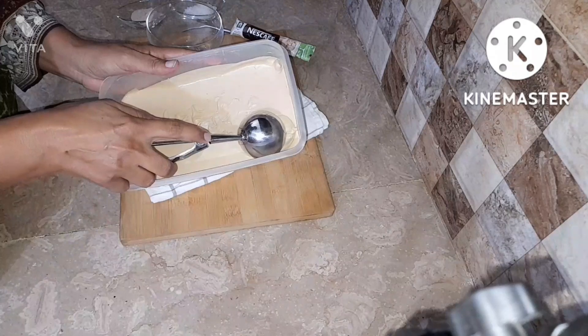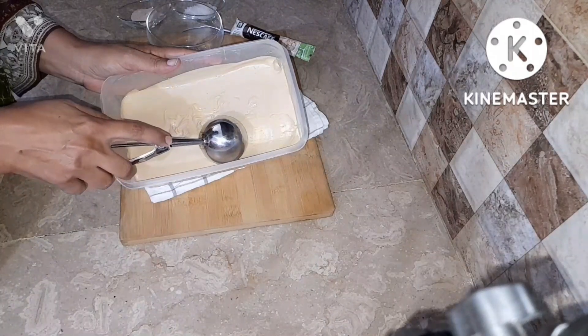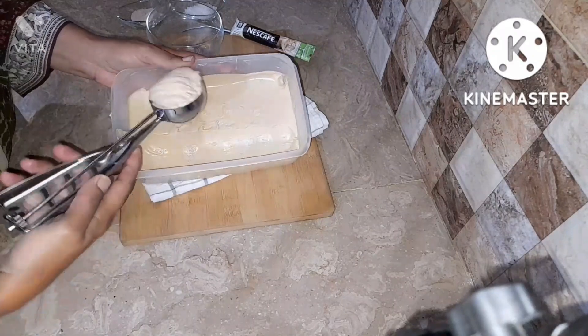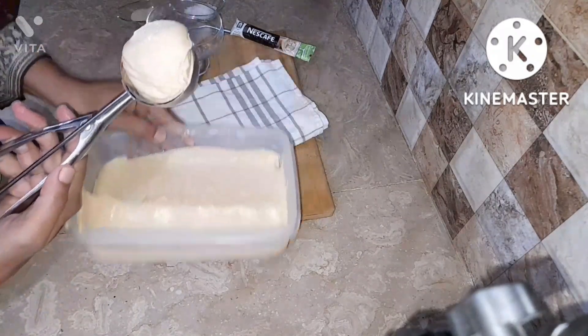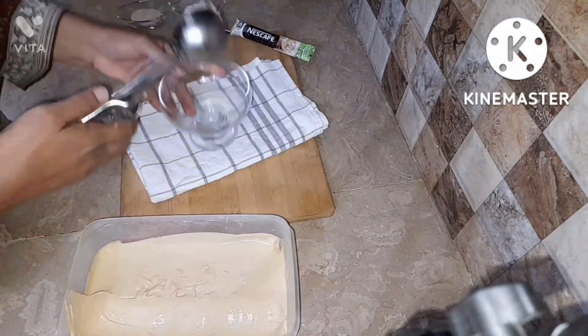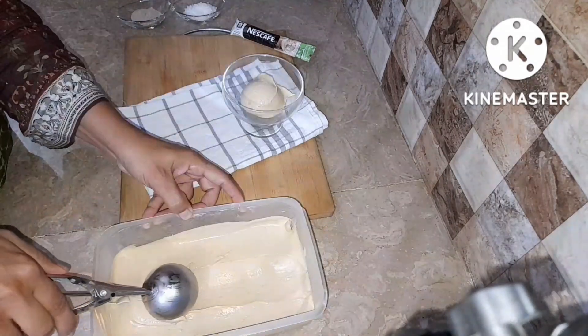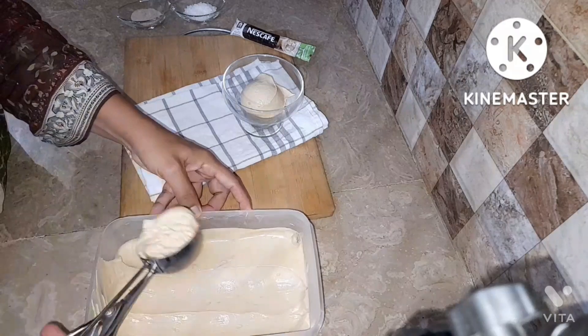Here you can see a little cute scoop. We're going to scoop out the ice cream into the bowl. You can see the bowl on the left side — it's my favorite one. I usually love to eat any kind of dish that my mom prepares in it.